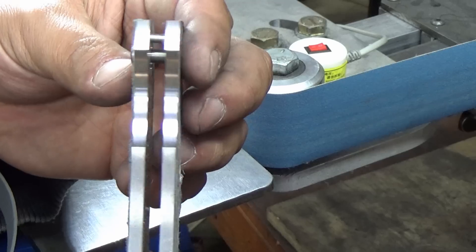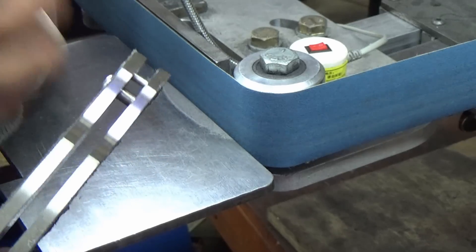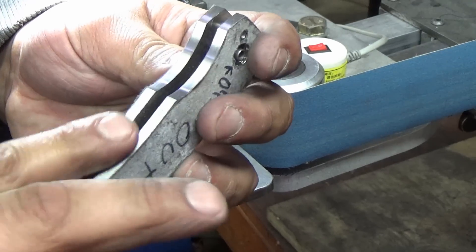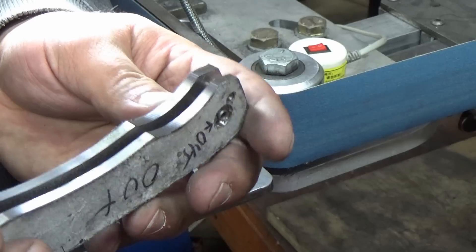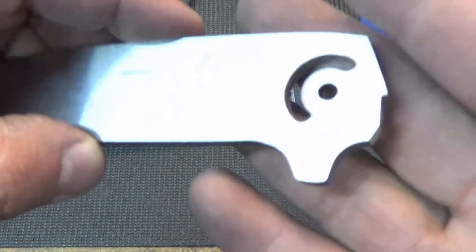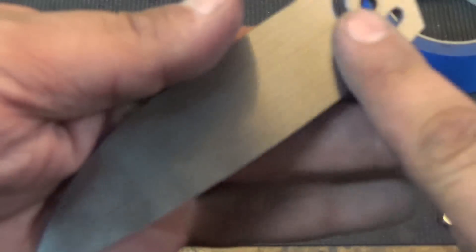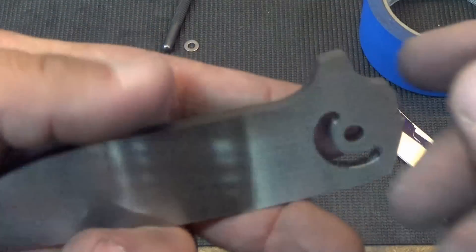There we go — the finger choil is nice and cleaned up. This is a 220 grit belt. I'm going to jump it up to the 400-600 area to match the rest of the knife. Now we have to clean up the blade itself, but you don't want to scratch up this finish — this is right off the surface grinder. We could always grind it again, but we don't want to scratch it and gouge it all up.